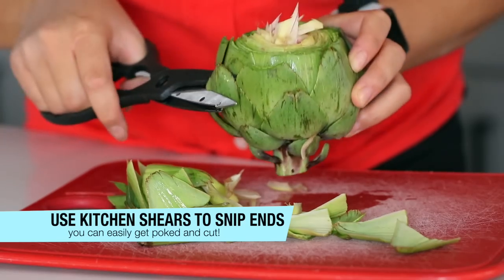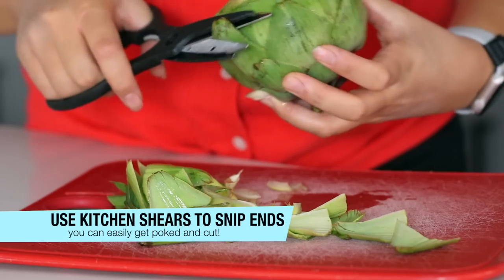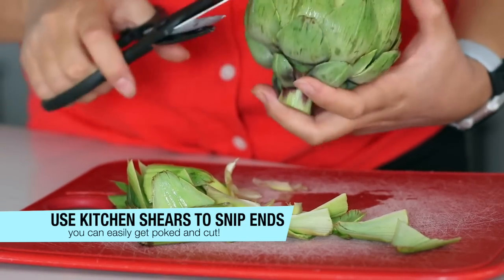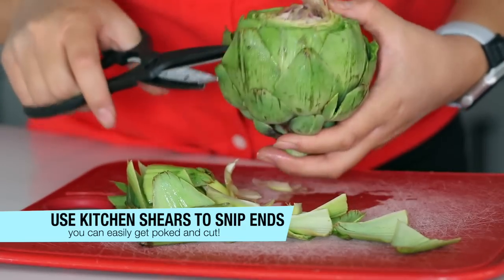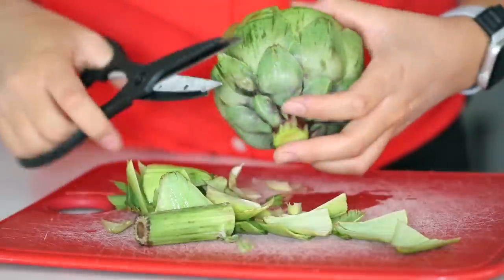These outer leaves on an artichoke are extremely sharp and they can cut you — I think I get cut every single time. So very carefully take your whole artichoke and use some kitchen shears to snip off the very tops of those outer leaves. That just helps it be easier to handle and not quite so dangerous.